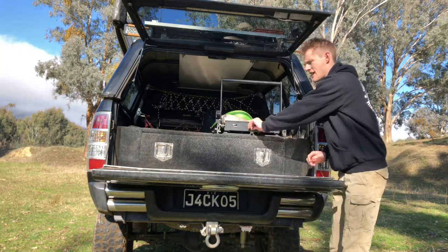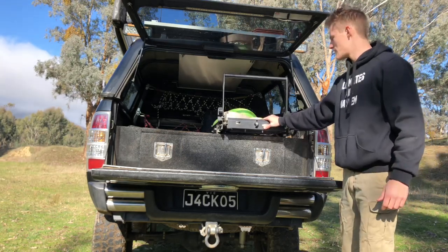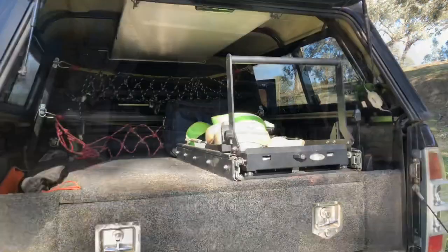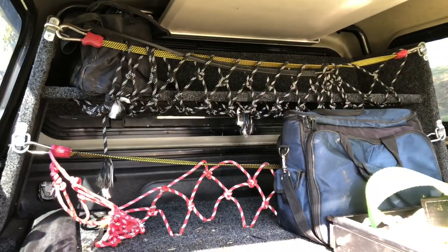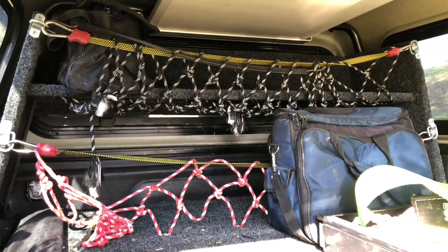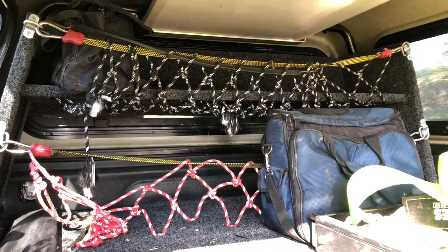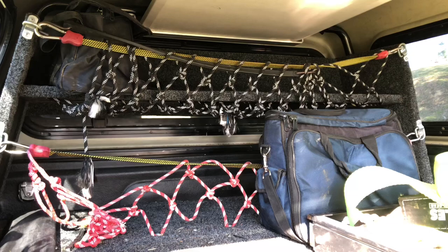Running an MSA 60 litre fridge drop slide — the fridge isn't currently in here but it drops down and brings the fridge nice and low. Up the back there we've got the shelving unit where I keep anything I don't need easy access to, like camp chairs or the kids' port-a-cots. I've actually got my compressor up there at the moment, which blocks the back window — that's why we need that rear camera.